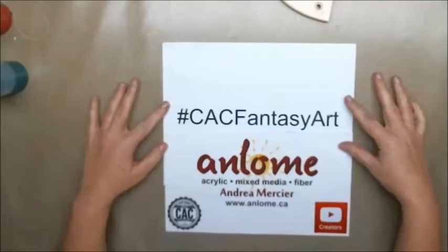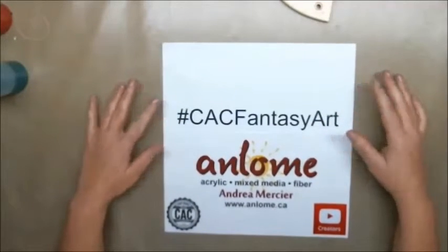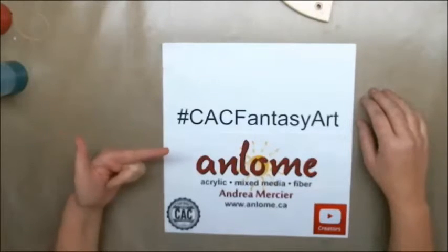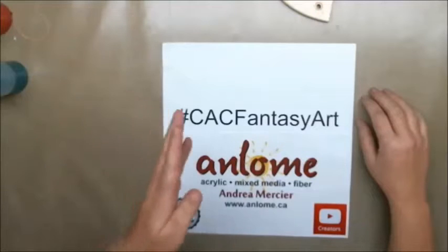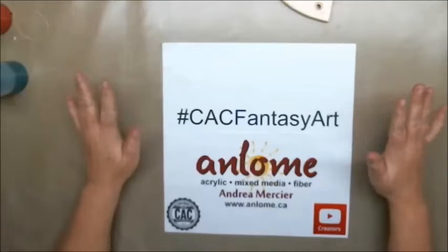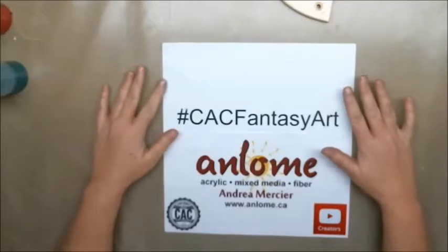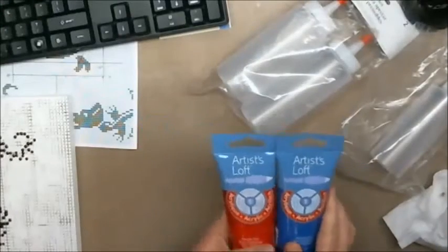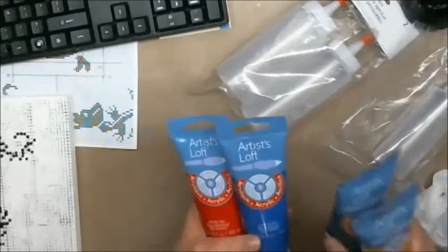I started a project and it didn't go well at all, so the video starting after this intro starts abruptly because I cut out all of the first part of the project — it just didn't work out. I hope that you enjoy it; I'll see you on the other side.